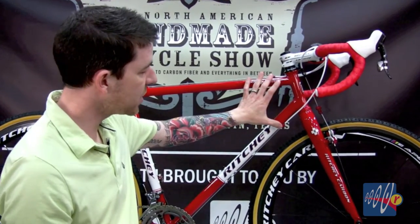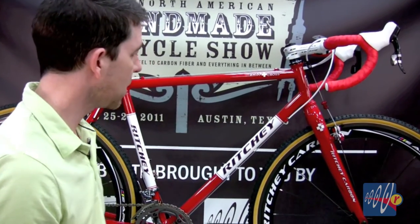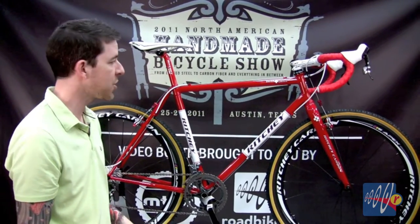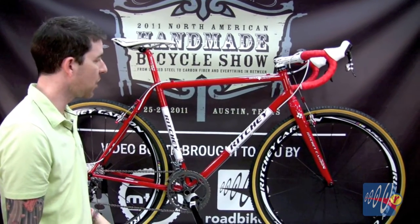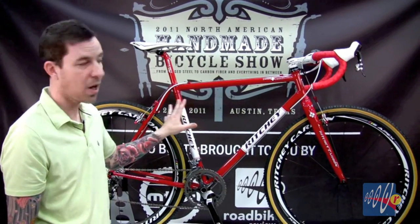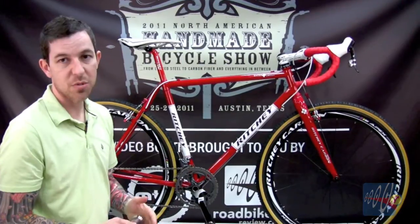A little bit of weight savings here, all the strength remains. The bike comes with a matching WCS cross fork painted to match and retails for $1,299. A production version — TIG welded, not fillet brazed like this one — will be available sometime in August.